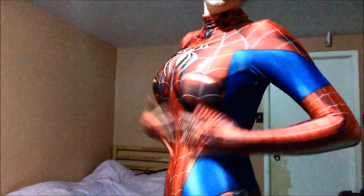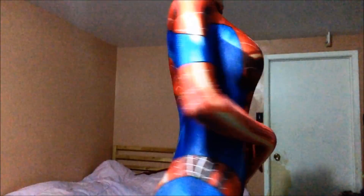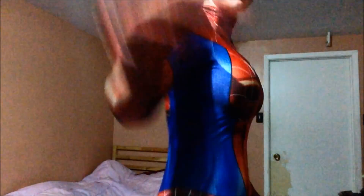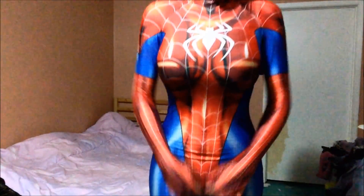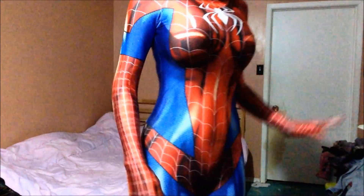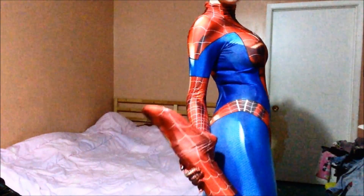Now I'm going to go put it on so we can see what it looks like. So, this is the suit. It makes my ass look fabulous — it's so great. I'm just so super excited about it. And then the little spider feet.